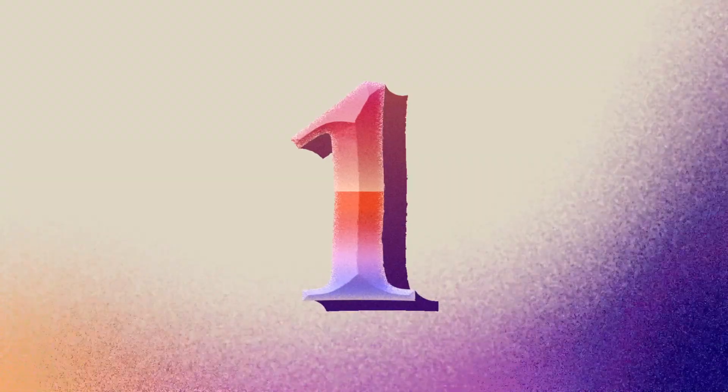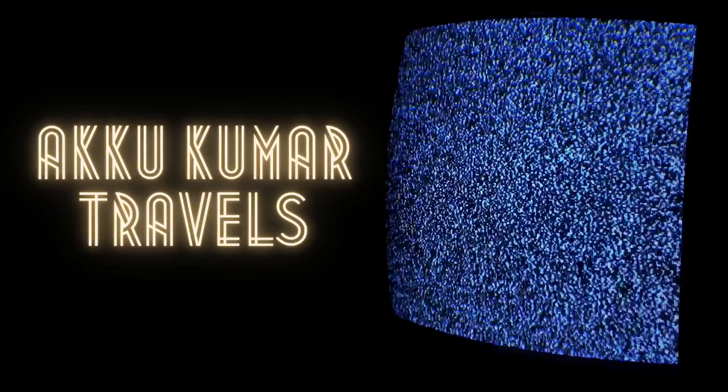Hey guys, welcome to my video. Today I'm going to show you how to put all of these essential backpacking items into this 25 liter backpack. First, you've got your Trail 25 from REI — you can grab it in person at a store or online for only about $80.